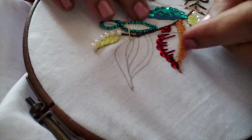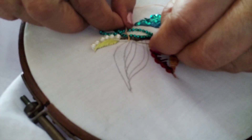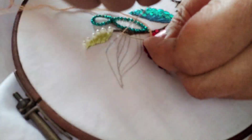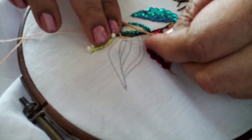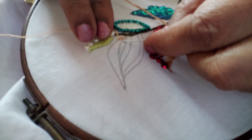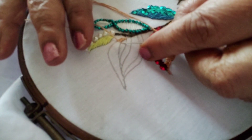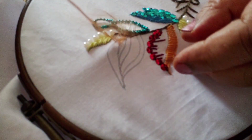For this leaf I am going to use different colors. For this portion over here I have used this color and I am going to do buttonhole stitch — simple stitch. I'll do the stitches close to each other, wrapping the thread round the needle. That is all for this stitch.